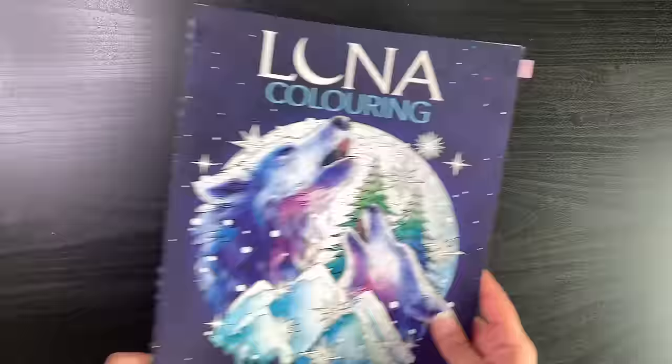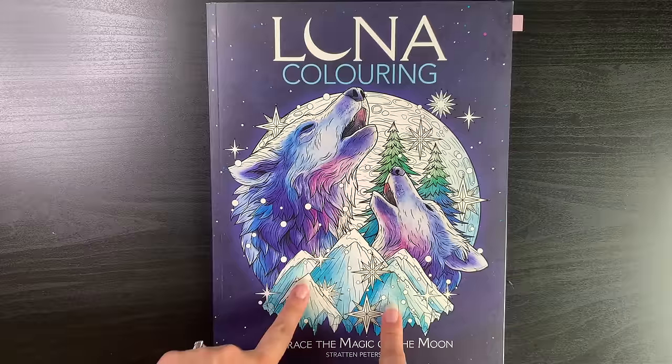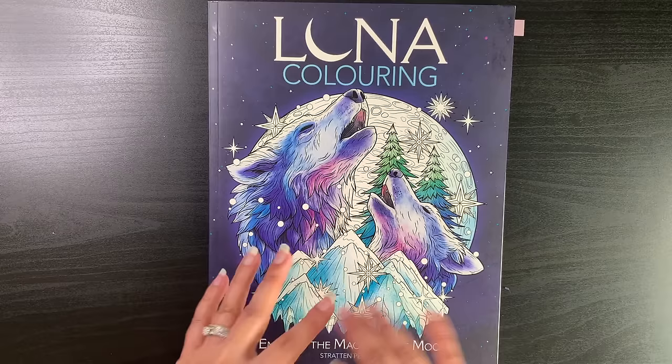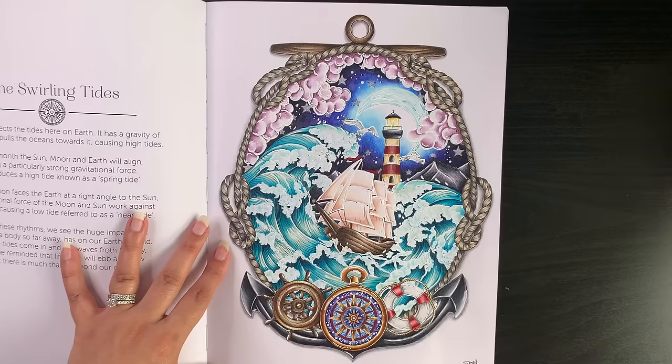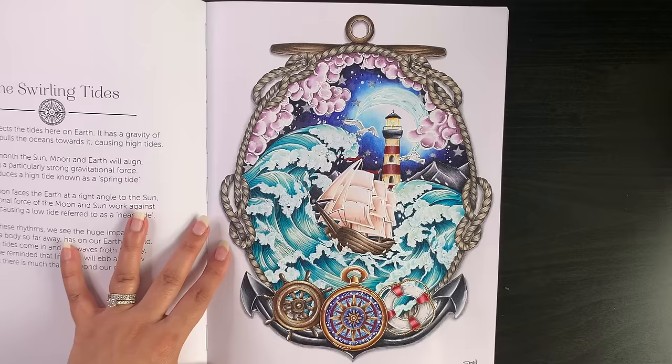The last completed page is in a new book not yet released — a pre-release copy of Stratton Peterson's Luna coloring book, which will be available in April on Amazon. Low Marks, the publishers, very kindly sent this to me. I love her previous book Nature's Magic and I'm so happy to have this in my collection too. When I did the flip-through video this page was a work in progress, so I'm glad I finished it so you can see the completed version.